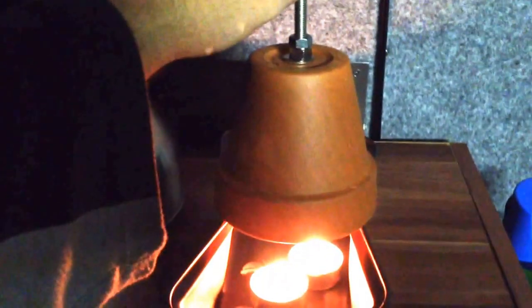The outside terracotta pot is hot, but not so hot that you can't touch it. The stainless steel studding I've put through with the spacer bolts is lukewarm and easy to touch, so I can actually lift that up.